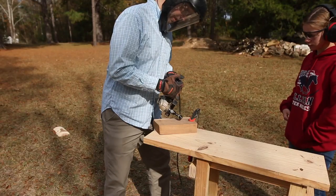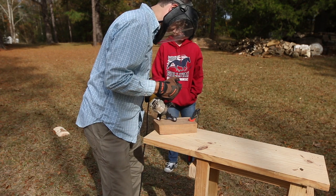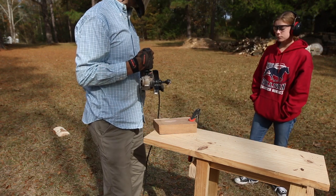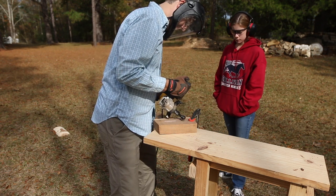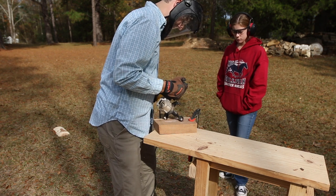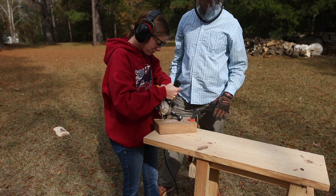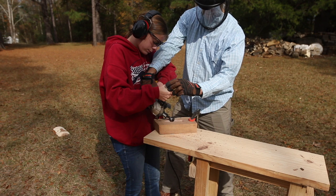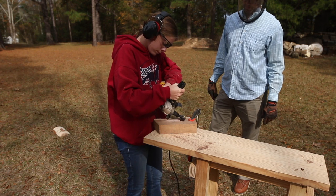Then we switched to using the ball gouge. The ball gouge is a detail tool that helps you really dig in and hollow out vessels — it looks almost like a melon baller. It has a totally different feel than the turbo plane. It digs into the wood differently and you can really get into some tight spaces with it.